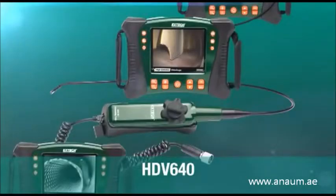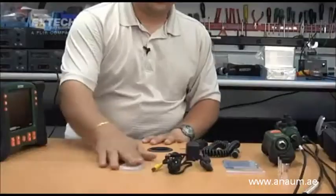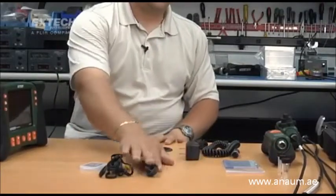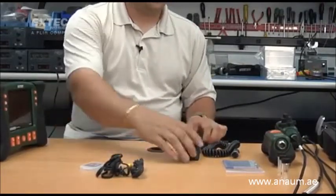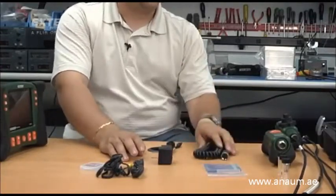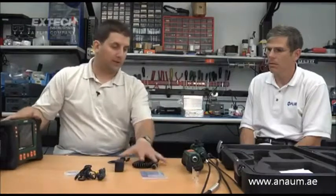The HDV600 has four different kits: the HDV610, 620, 640, and 640W. Every kit comes with the main unit, a 2GB SD card, a video out cable, a USB cable to access the SD card, a power adapter, a cleaning kit, and a patch cable. This is common for all the kits.